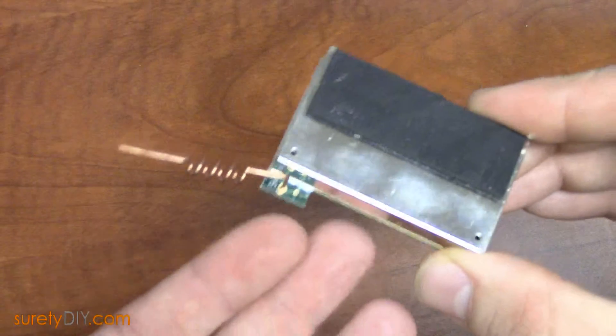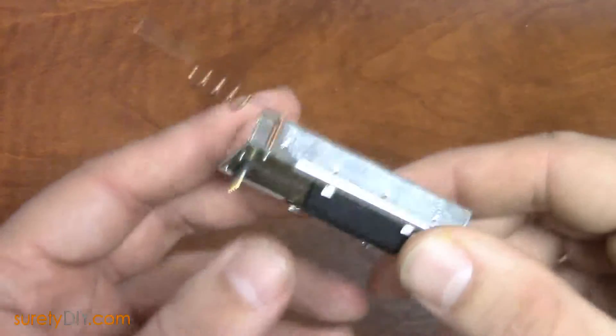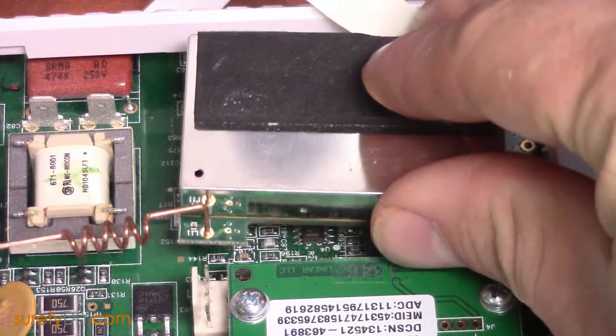The other is the XCVR2, which is a 900 MHz transceiver, necessary for communication with the 2GIG TS1 secondary keypad, the alarm.com image sensors, and the 2GIG GoBridge backup internet communicator.